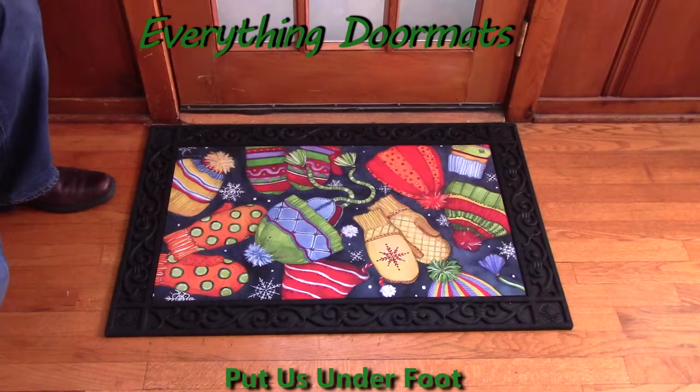Hi everybody, it's William, the owner of Everything Doormats here again, showing off some more mats for you today. Here we have another popular one from 2014. This is our Hats and Mittens Matmate Insert Doormat, featuring obviously hats and mittens. This is one of our favorite winter mats.